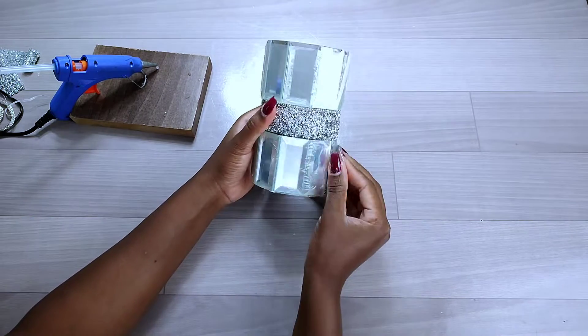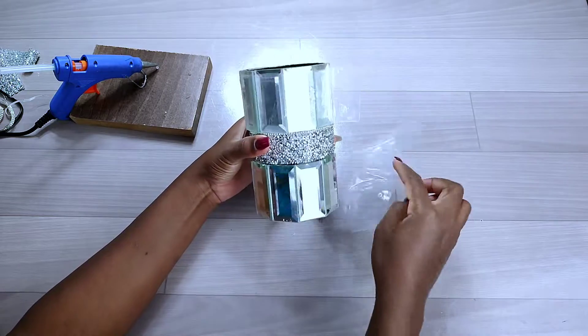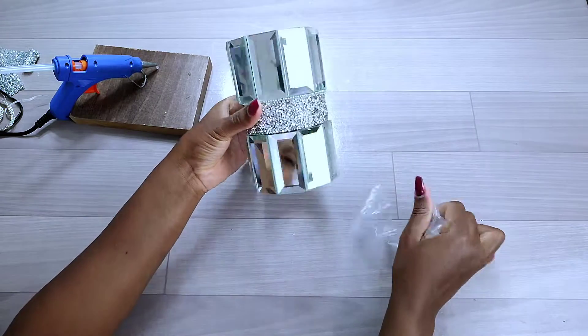After decorating the cardboard tube, I also added rhinestones onto the gaps and some bling onto the spaces left by the mirror tiles. I then proceeded to remove the protective film of the mirror tile, and this is how it turned out.